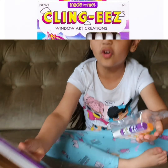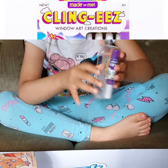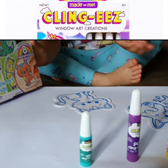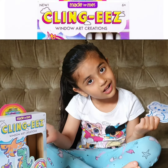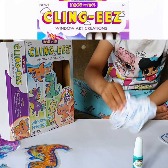Here are the four colors. Now I'm doing Cling-EEZ and we have to use these gel colors to paint. These are squirt colors, and when you choose one...